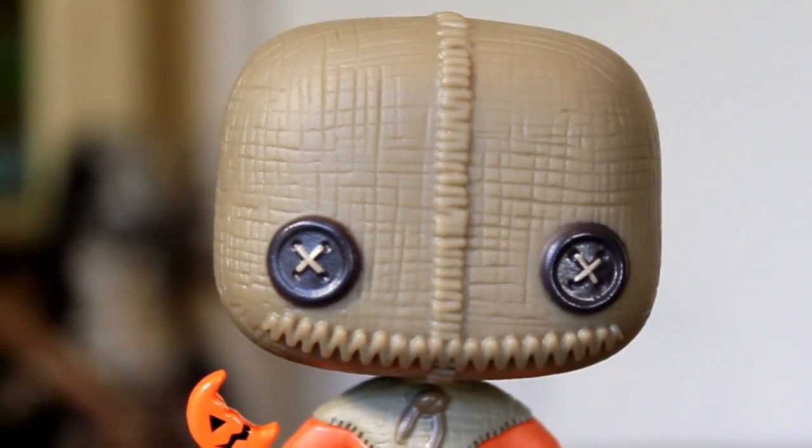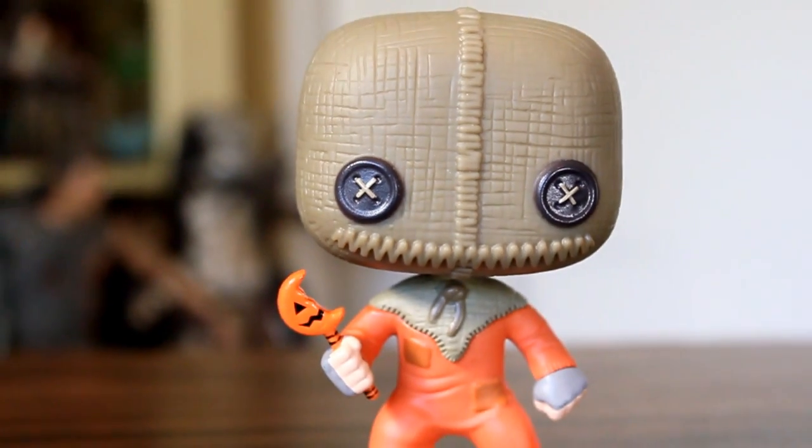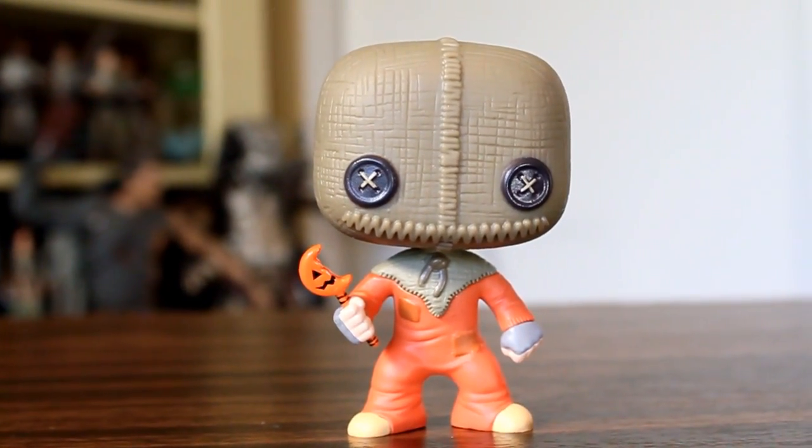Now in case you can't tell, Sam's one of my favorite figures, and I think Funko absolutely nailed this. I think it turned out great.